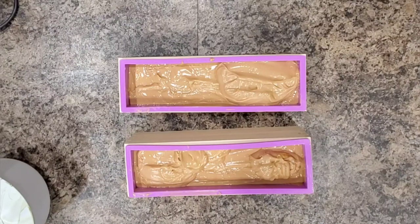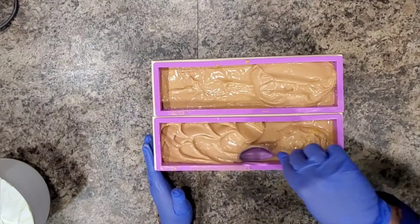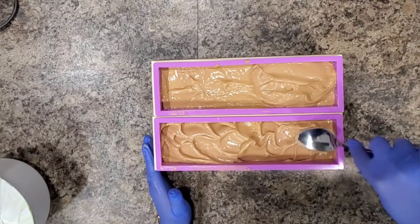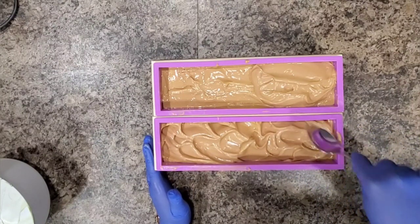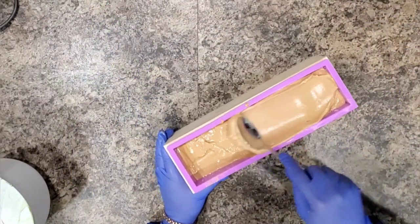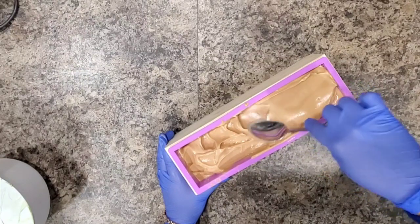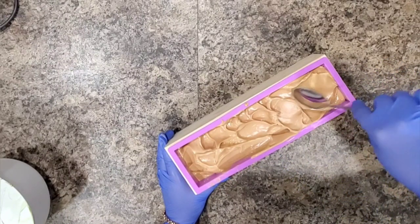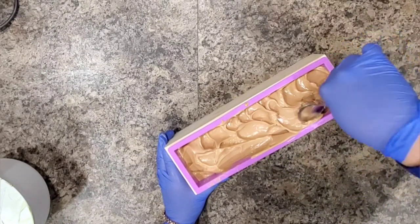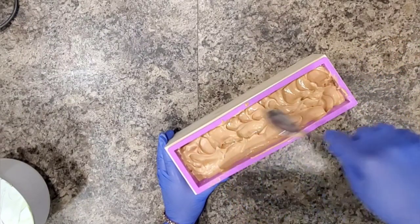We're going to just repeat the same steps and texture that. I'm sorry — my house makes a lot of weird noises. Guys, I'm so sad. This color is not what I expected at all.